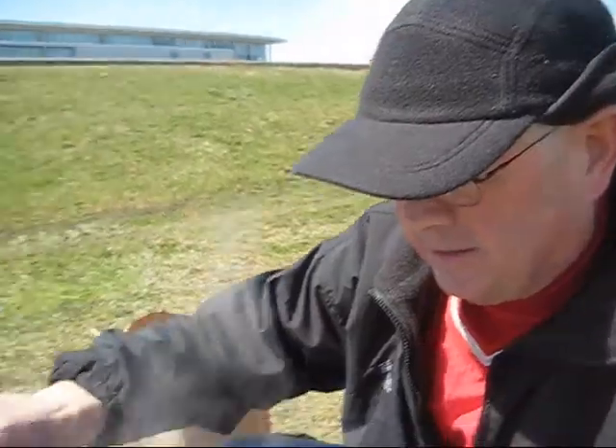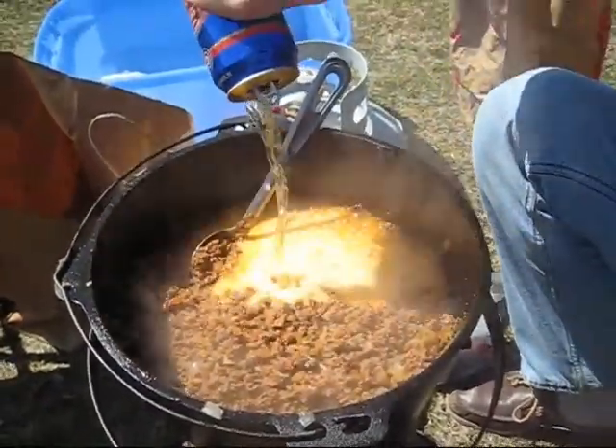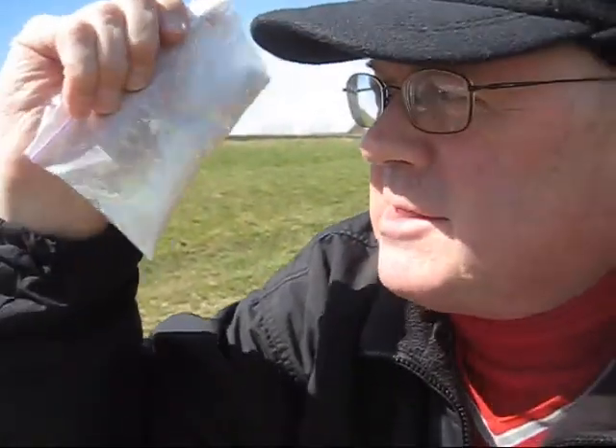Even though we have six pounds of meat. Since this is in Chicago, we're going to add a Chicago Cubs beer to the mix. So once the beer is in and starts to cook, then we'll add this.